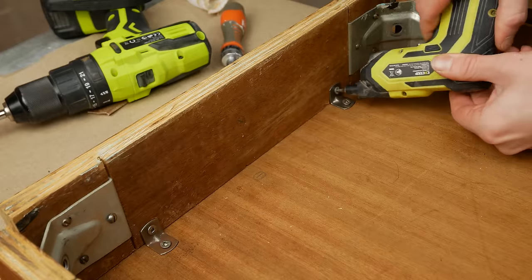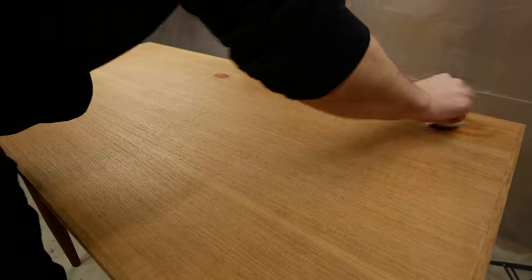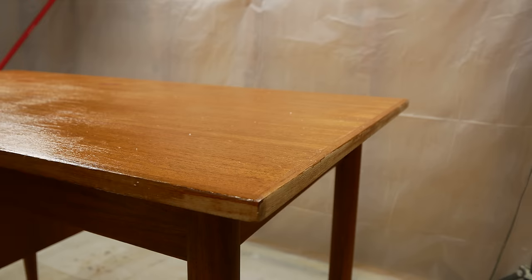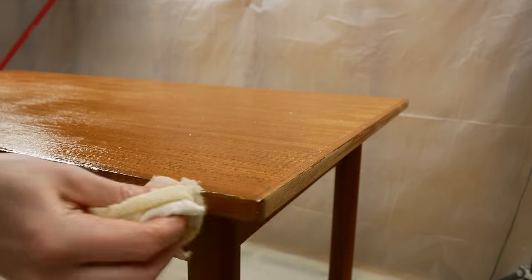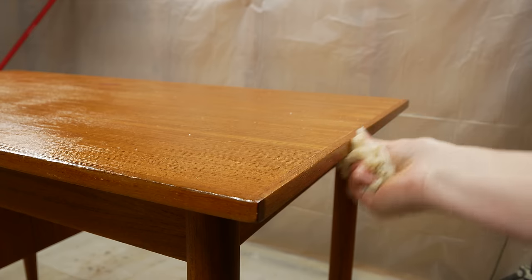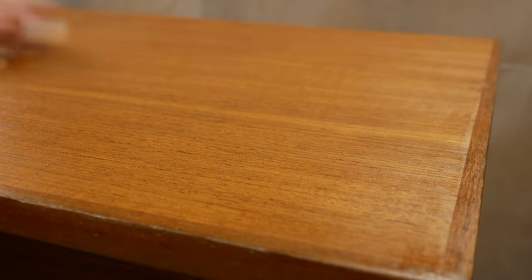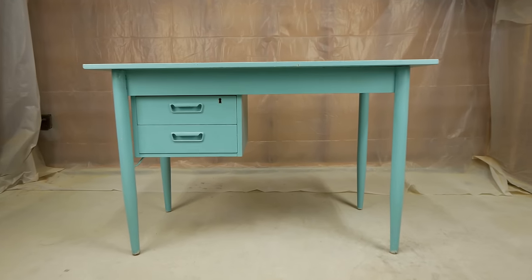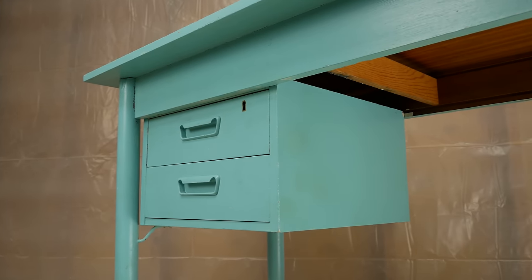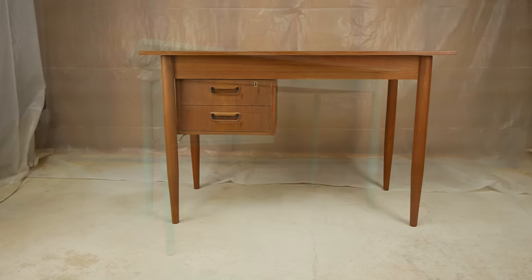Now it's finally time to throw this table back together. After a few days of rushing to complete this project, let's take a look one more time — here's the before, and here is what it looks like after.